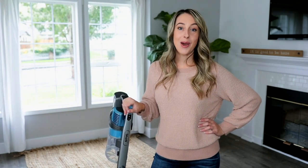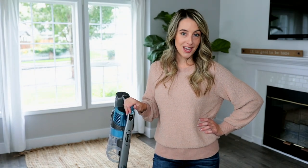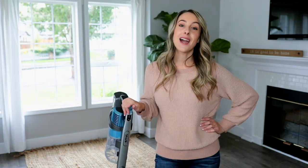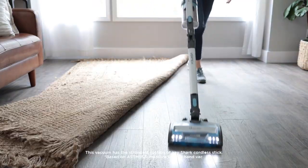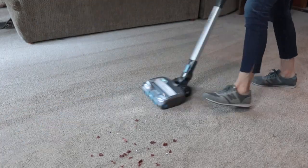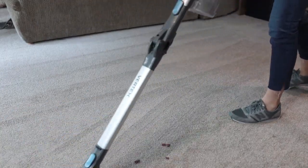Hi, I'm Brittany and I'm here to show you how to use and assemble your Shark Rotex cordless vacuum. This vacuum has the strongest suction of any cordless vacuum in the Shark dual clean technology family, so you can powerfully clean your floors and carpet with ease.